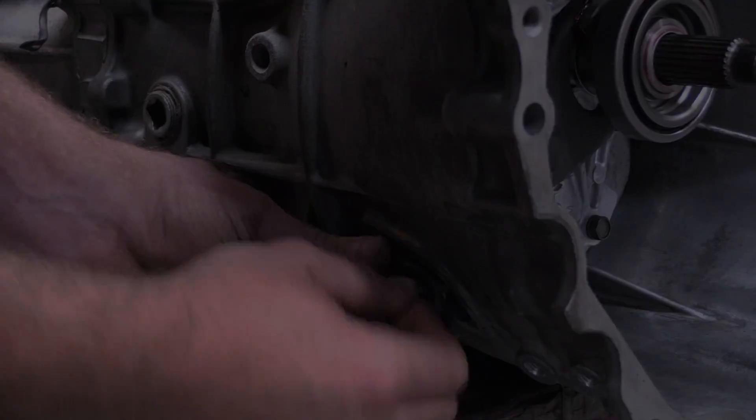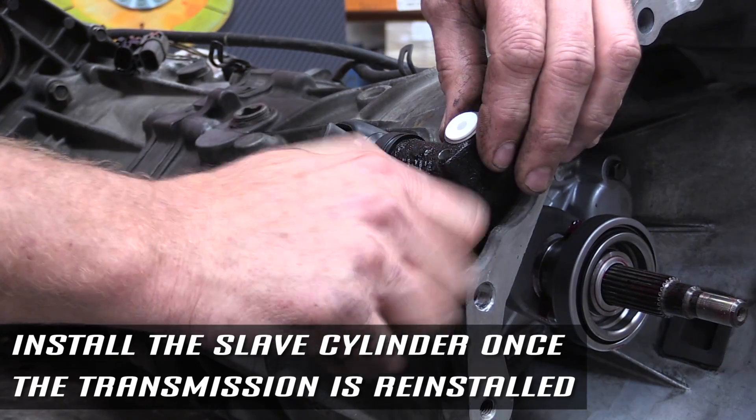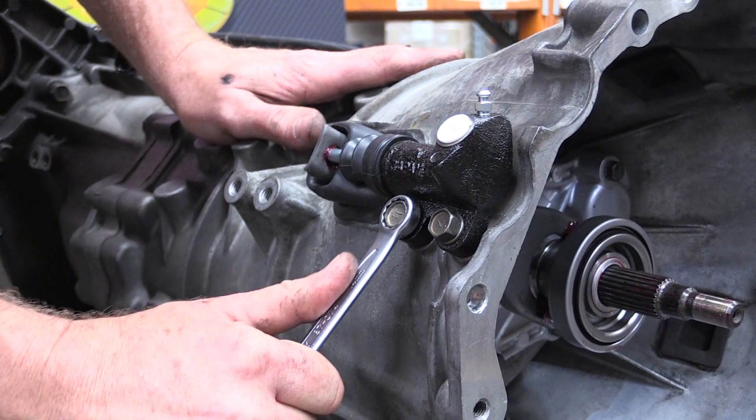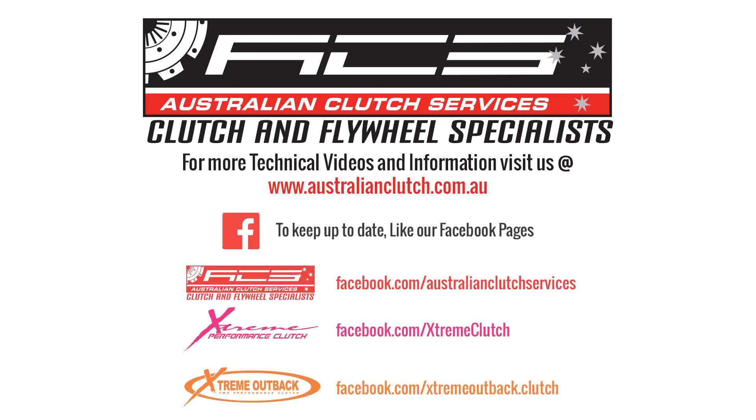With the new clutch mounted on the vehicle and the transmission carefully guided in place, install the new slave cylinder on the bell housing. Ensure to refill the transmission with fresh gear oil before starting the engine.